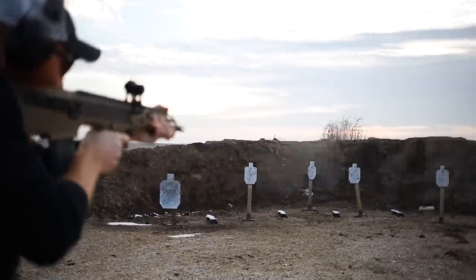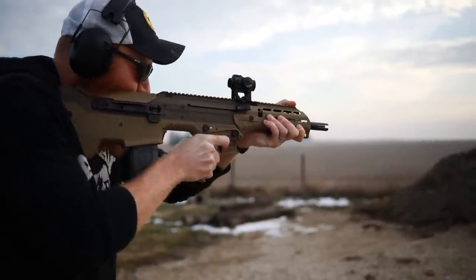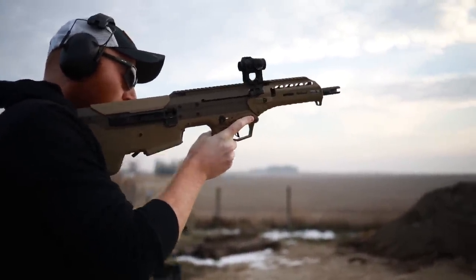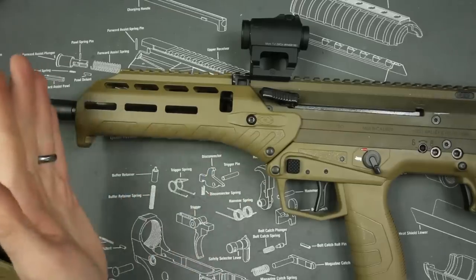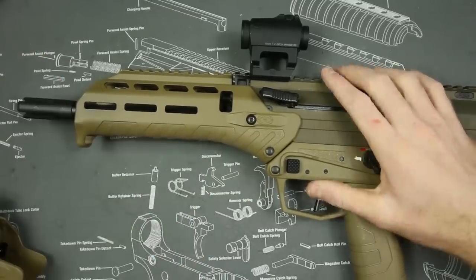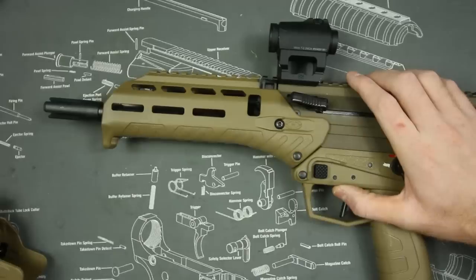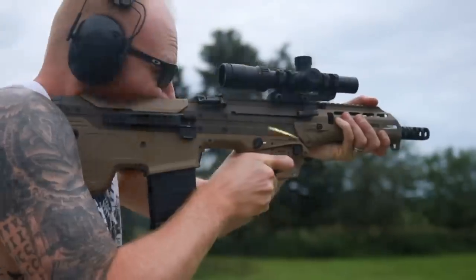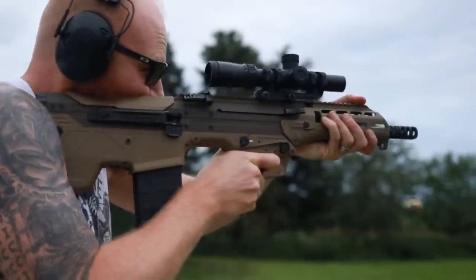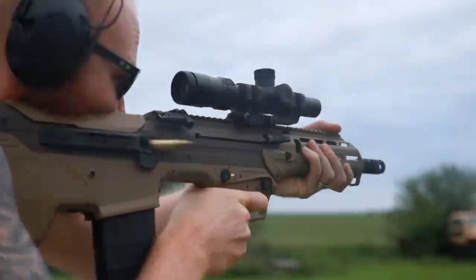I do prefer the 5.56 version. One of the cons of the Desert Tech as a bullpup .308 is that while you get all the benefits, you also get all the negatives — you're going to have a lot of blast right up close to your face. It wasn't so bad for me personally, but when my wife was filming it was pretty bad because she had to get close to the gun for close-ups.